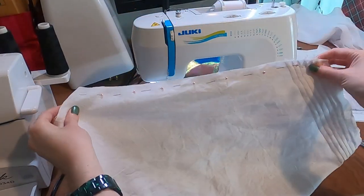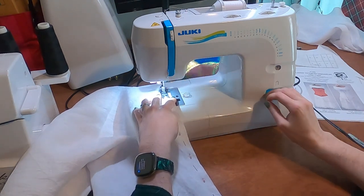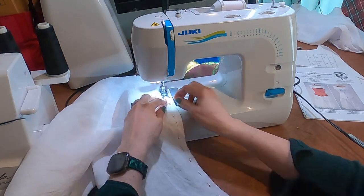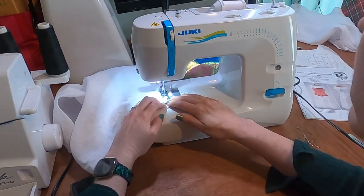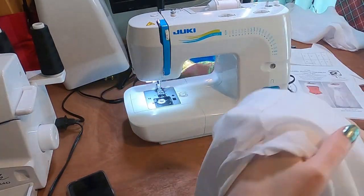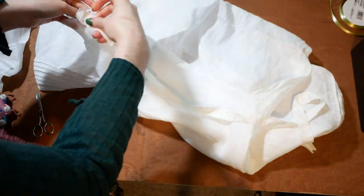I pin and machine sew the legs of the drawers up. I pin a one-inch strip of linen to the top raw edge that runs front to back. These drawers have an open crotch for ease of bathroom use.